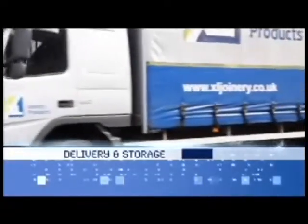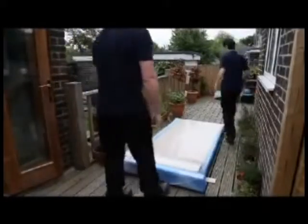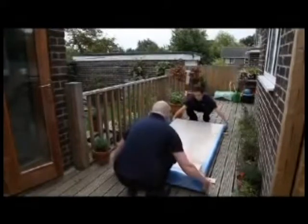Delivery and storage. The door set should always be stored flat and elevated from the floor with appropriate bearers. It should be protected from damp and dirt and located in an area where it will not be damaged during storage. Door sets are heavy and should be handled carefully to avoid accident and damage. If necessary, get assistance when handling the door.